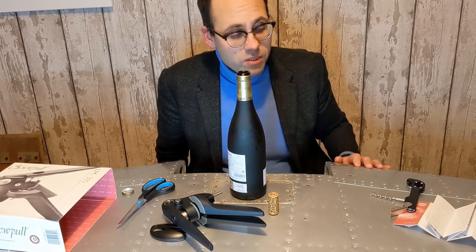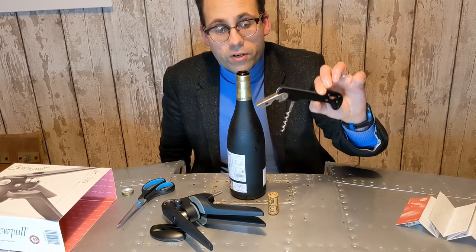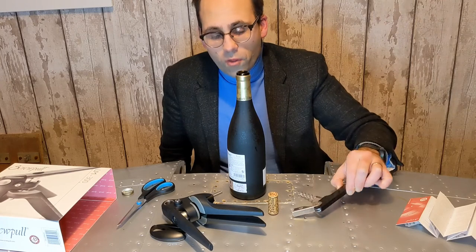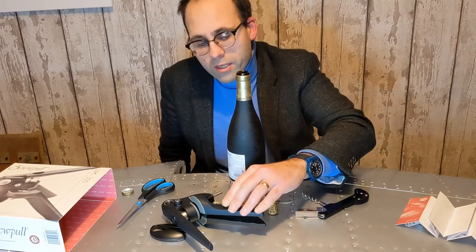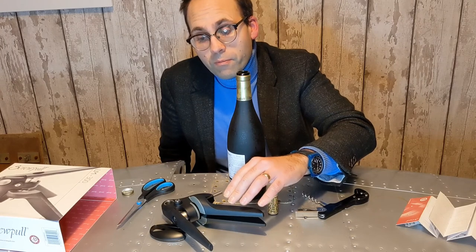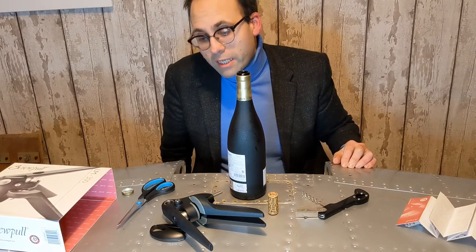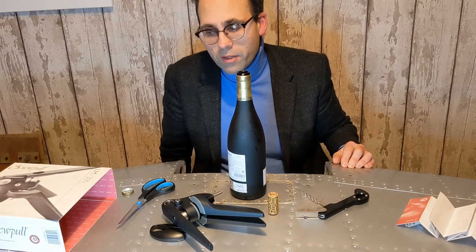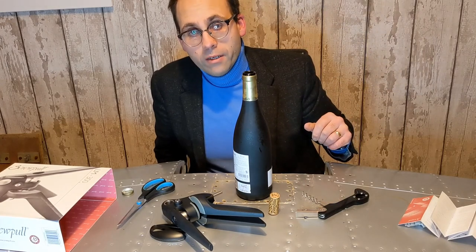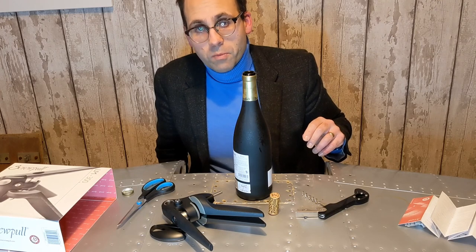If you aren't that interested, then to be honest, you're never going to go far wrong with one of these cheaper openers. Not that conclusive, but let's just say I don't think everyone has to have one of these. But I think if you do get one, I don't think you're going to be disappointed. A great gift as well — if you're looking for a present for someone, I think that's a pretty good gift. Thanks everybody — I'm going to go and enjoy my bottle of wine. I look forward to seeing you on my next video. Thanks very much, bye bye.